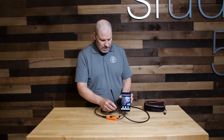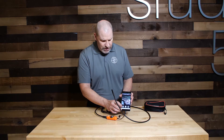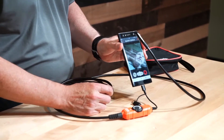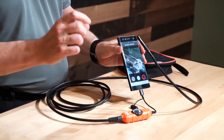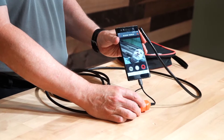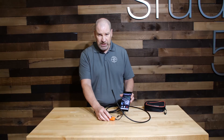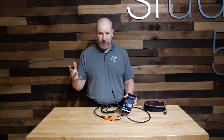The features are all right here, so you can adjust a picture, save a picture, take a video, and save it all to your phone. If you need to send it to somebody in the office or to a customer, you have the video captured right here. You can also control the light on the unit — turn it up or down in dark spaces when you're behind a wall, in a piece of machinery, an engine block, whatever the case may be.